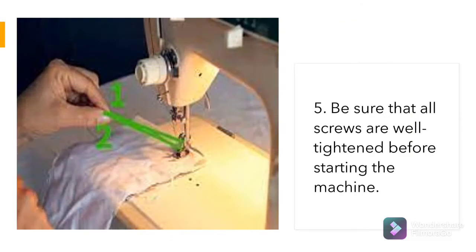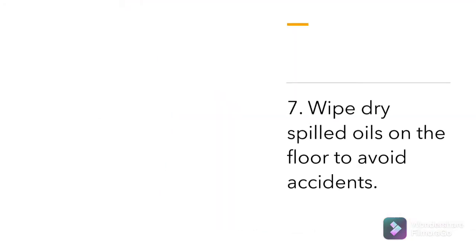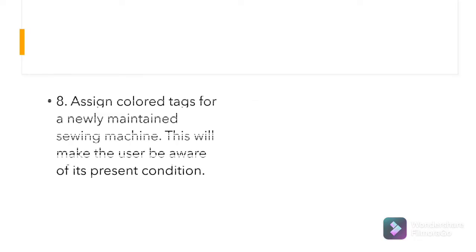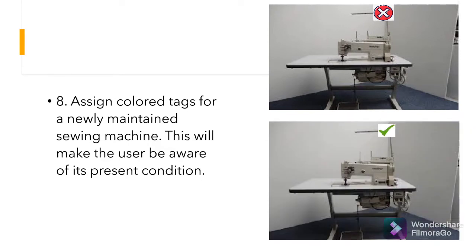Be sure that all screws are well tightened before starting the machine. Make sure that no screws or tools are left on the floor to avoid slipping. Wipe dry spilled oils on the floor to avoid accidents. Assign color tags for a newly maintained sewing machine — this will make the user aware of its present condition.